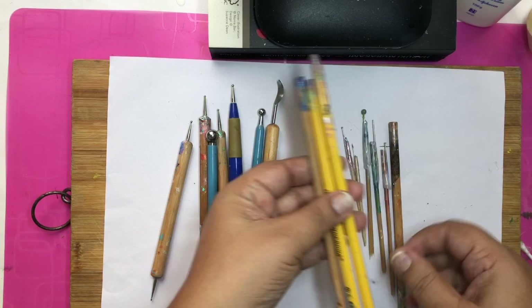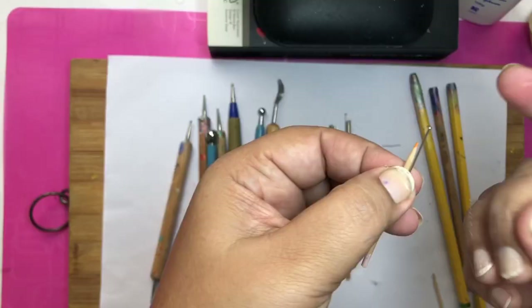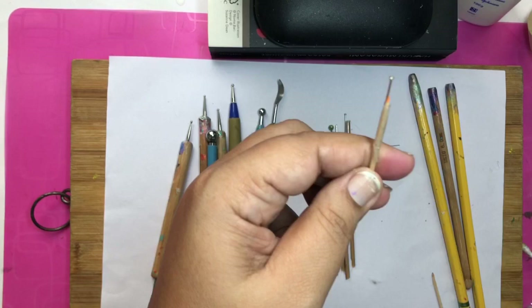You can use the back of pens, pencils, toothpicks, earbuds, bamboo sticks, pins, nails, and anything you can find around the house to make dots. Some people use drill bits too — I haven't used them personally but I think they would be easy to clean.